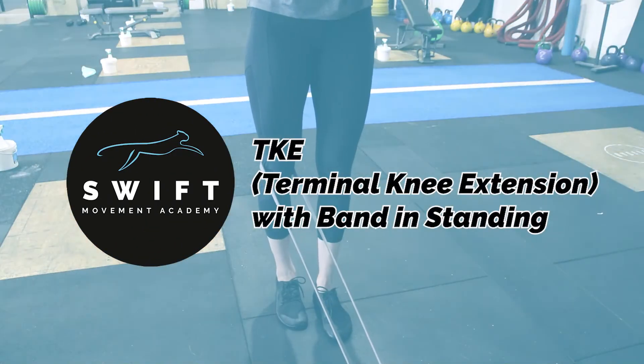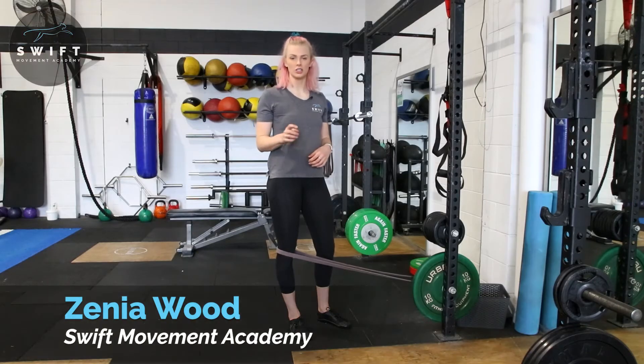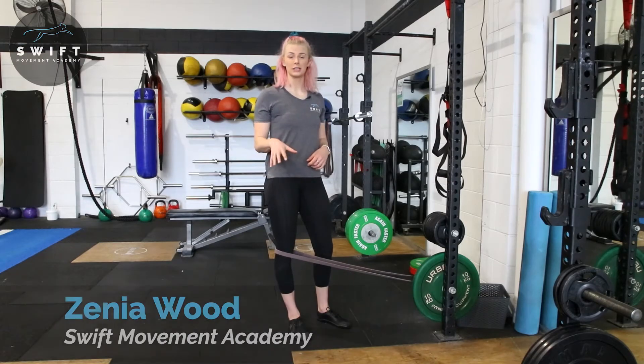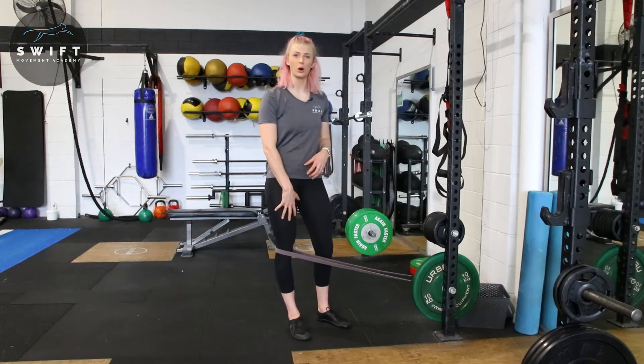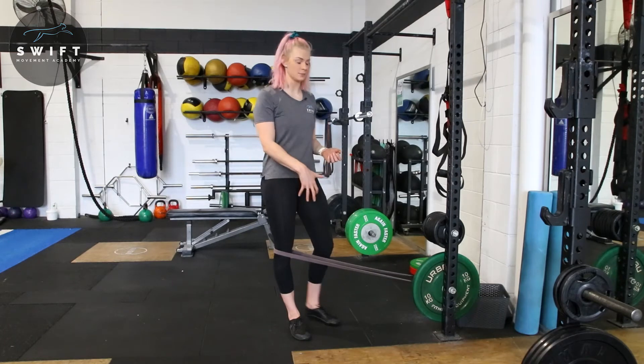Hi, Zenia Wood here, founder of Swift Movement Academy. This is our total knee extension with a bend. This is really great to contract your quads and really help to build some muscle, potentially after an injury or after surgery to that knee specifically.